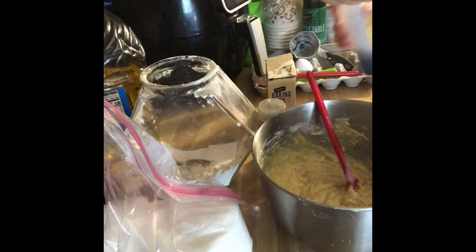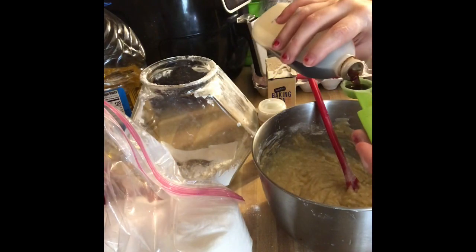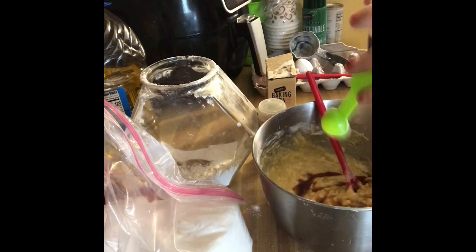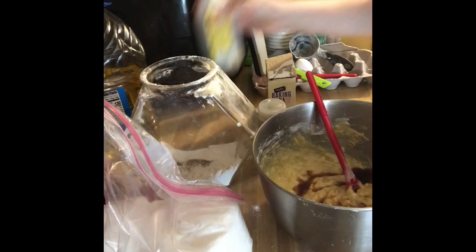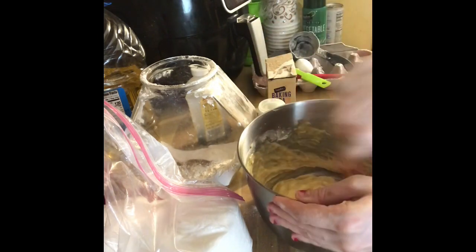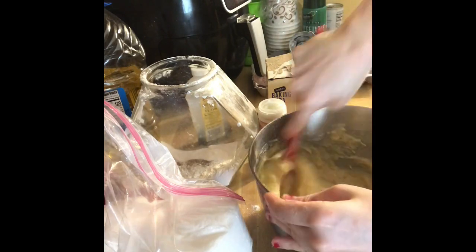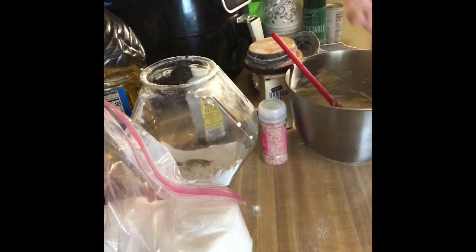Now we are going to add two teaspoons of vanilla before we finish mixing — there's one, there's two. A hand mixer would probably be easier but I like talking to you guys and my hand mixer is really loud. We are going to finish stirring this and then go grab the pan.